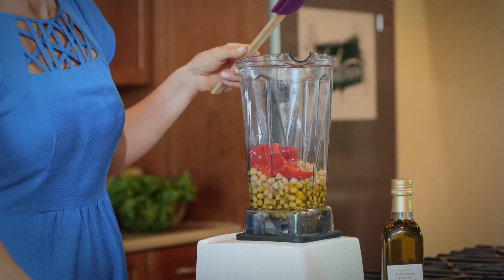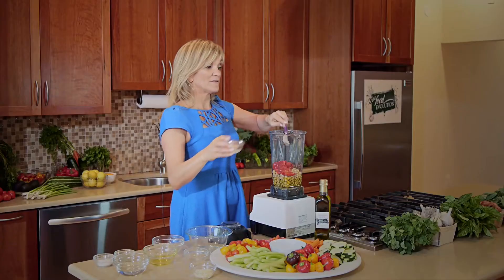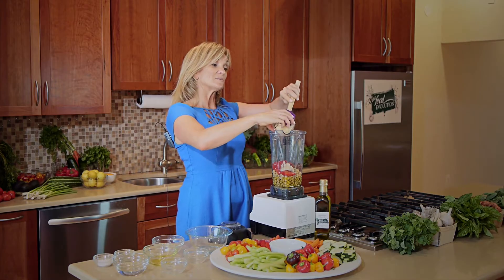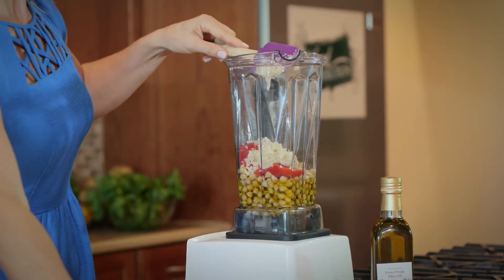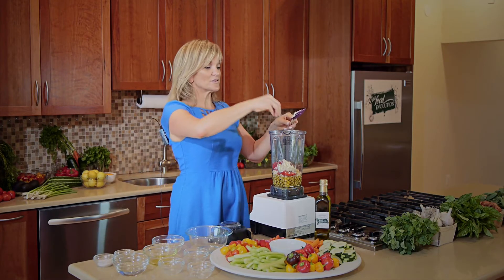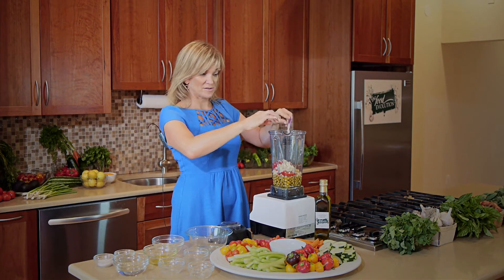I also enjoy tahini, which is a sesame seed paste. Again, more fiber. The more fiber and protein we have, we feel satiated and full and level-headed — good to work. A little salt, sea salt, a little fresh pepper, and we're good to go.